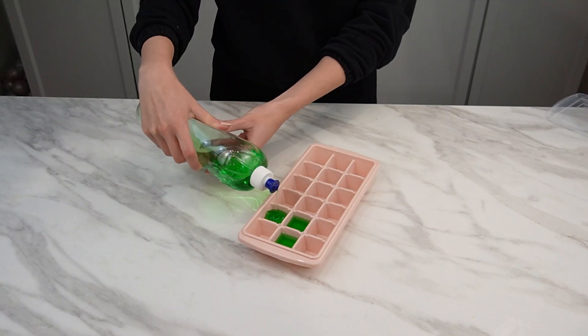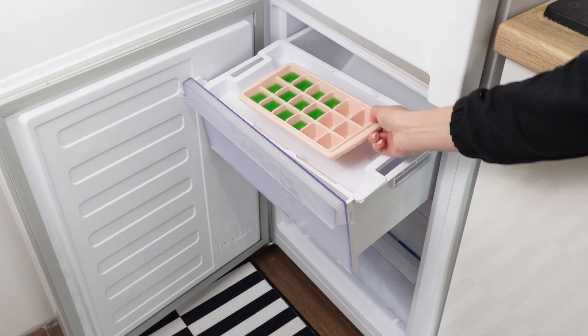Pour dish soap into an ice cube tray and place it in the freezer. It will gain new properties.